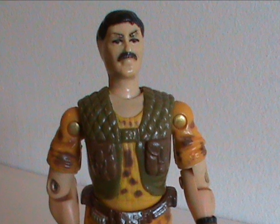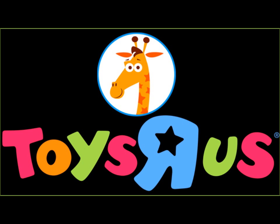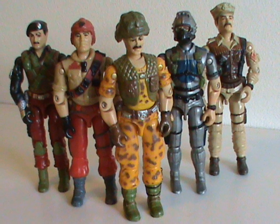Claymore came as part of a set. Like I mentioned, he's the leader of G.I. Joe's first sub-team, Special Mission Brazil. You could only buy it at Toys R Us, and it included recolors of Mainframe, Dial Tone, Wetsuit, and Leatherneck. This could mean that Hasbro actually got the idea for sub-teams from Toys R Us!